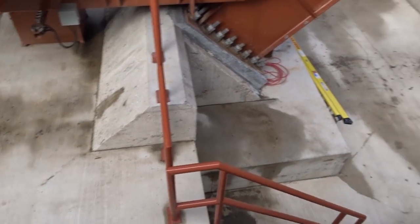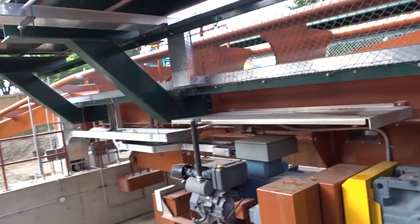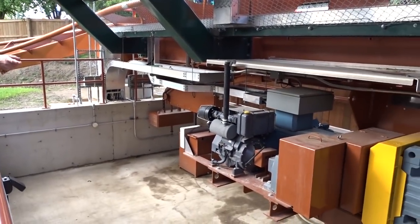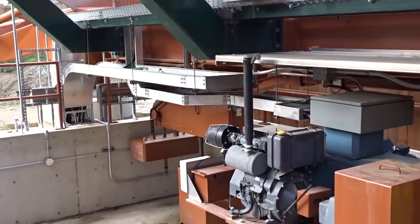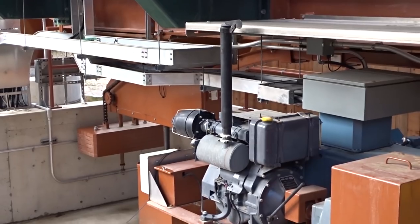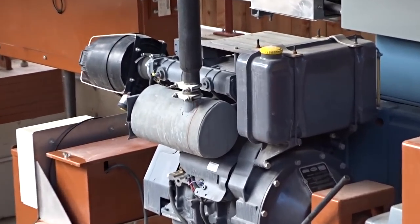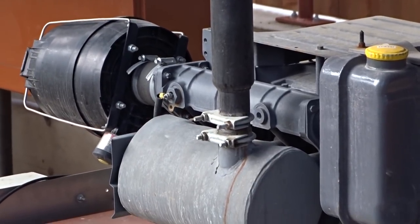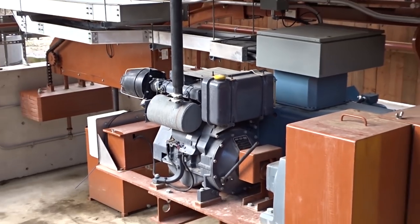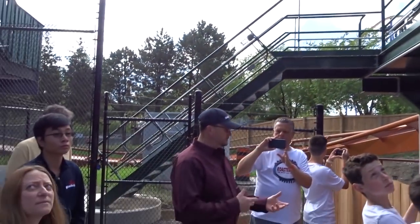So what we're looking at — the two blue pieces are the electric motor and the lift. Here we have the transmission. And then there's a little diesel engine here that, when we need to, we can use it instead of the electric motor. For whatever reason, if the train is already on the lift and we need to get it over the top and we don't have power, we bring in the diesel.